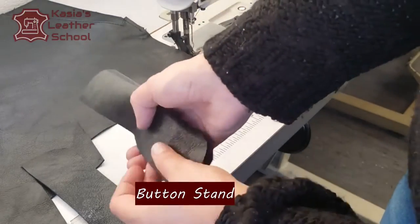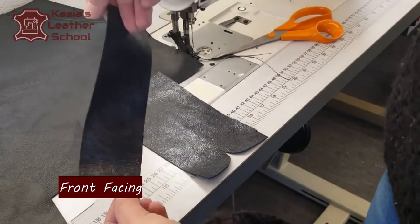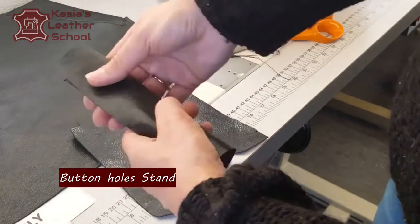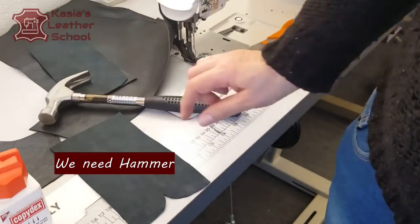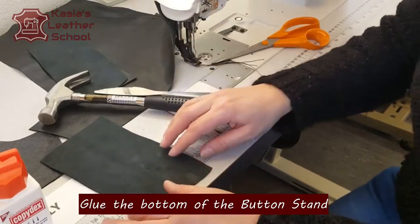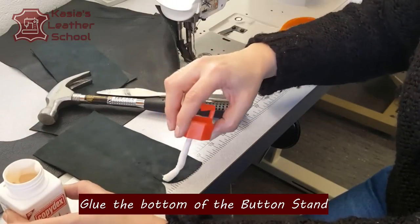This is a button stand on a double, front facing, and a buttonhole stand also on the double. Next we're gonna need is a hammer and a knife. Also we will need a glue — I use here Copidex. Copidex is a stronger glue for quite thicker leathers.